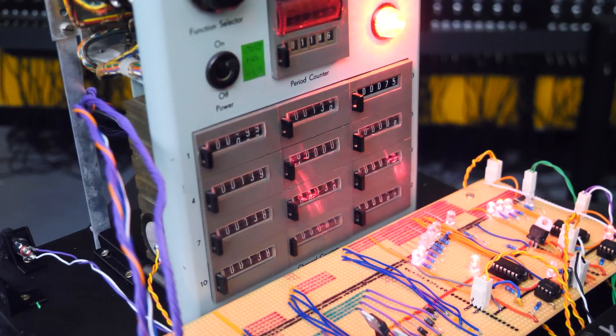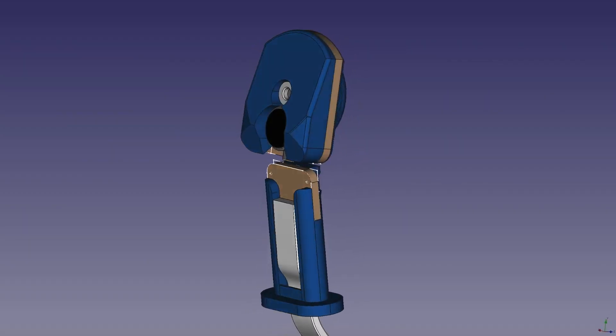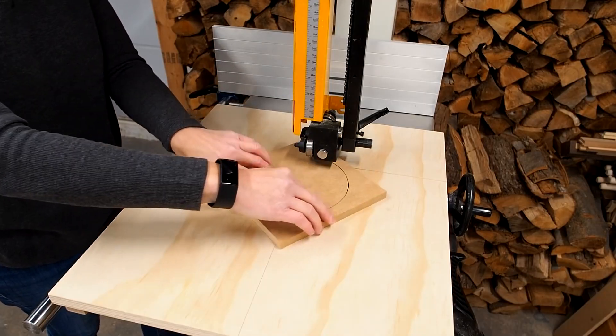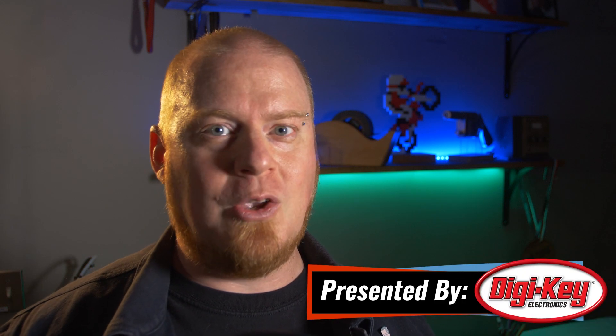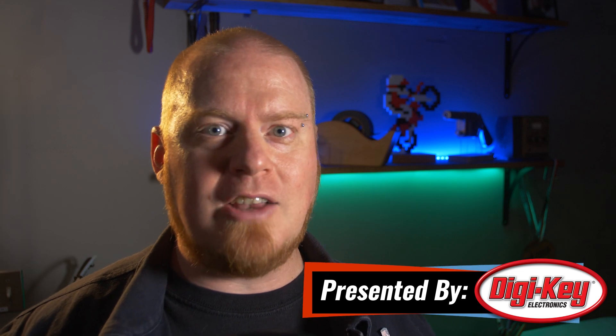This week on Maker Update: a test machine gets its groove back, the winner of the 2020 Hackaday Prize, 3D printed HOTAS, controller teardowns, perfect circles, and cutting felt with a table saw. Hello everyone and welcome back to Maker Update, the show where we update you on maker things. I'm Tyler Weingartner and you might recognize me from the Adafruit edition of Maker Update, but this week Donald decided to hand the keys of this show over to me. We've got an awesome show lined up for you with tons of great projects, so let's check out the project of the week.